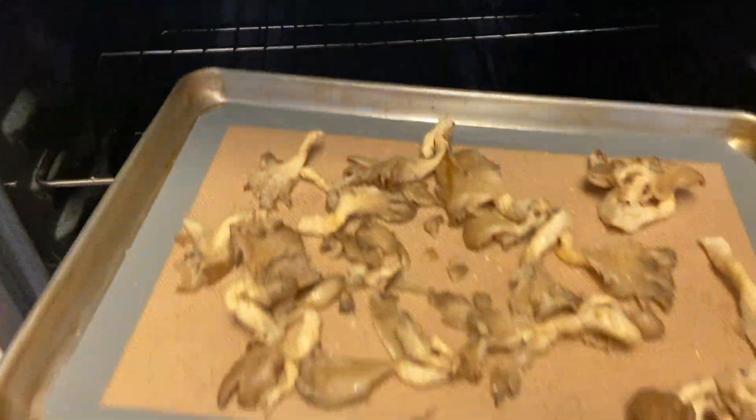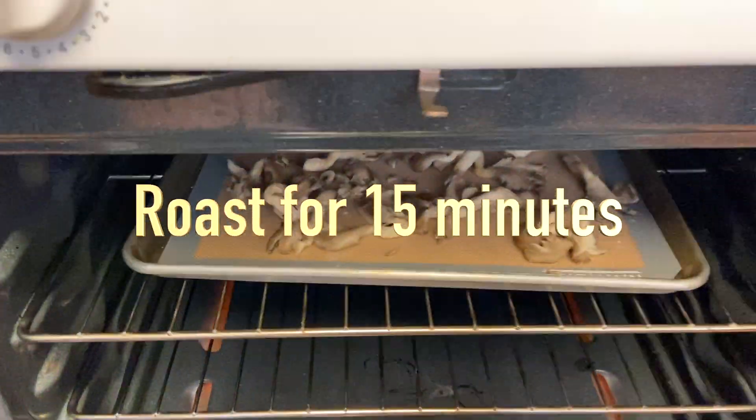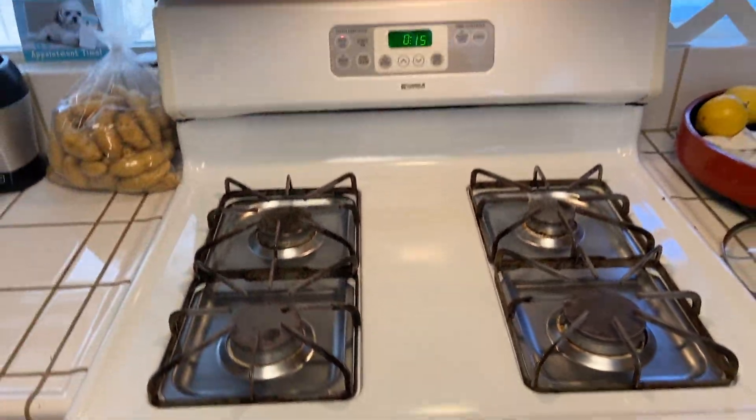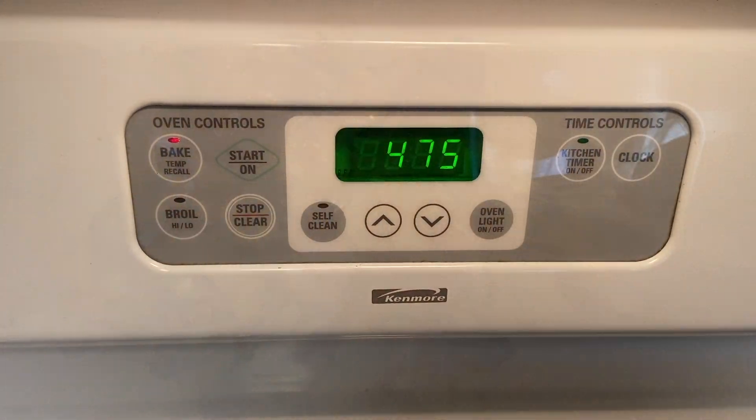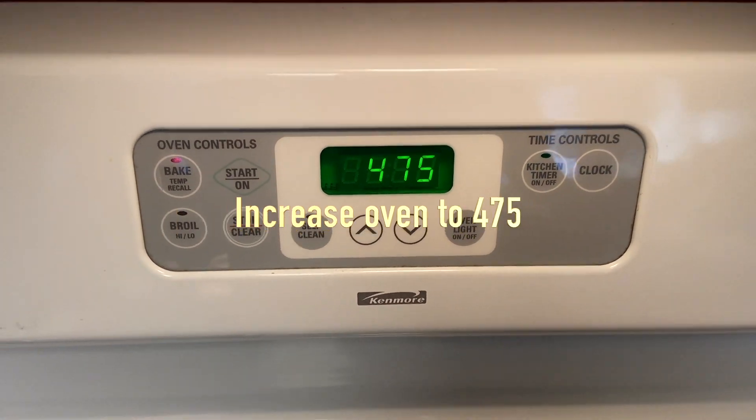Go ahead and throw it in the oven and cook for approximately 15 minutes. Once it's done, take it out and add your favorite barbecue sauce. Increase the oven to 475 and cook for an additional seven minutes.